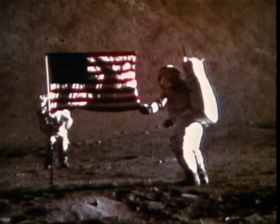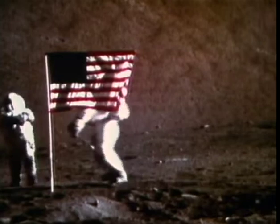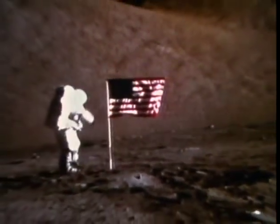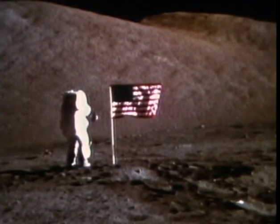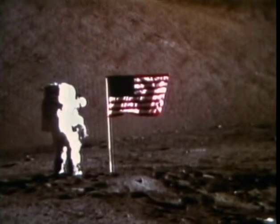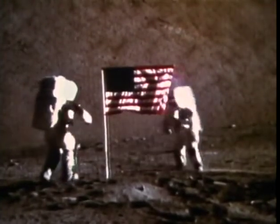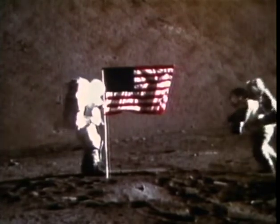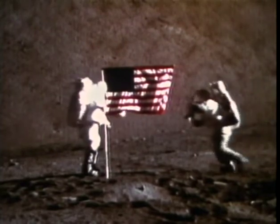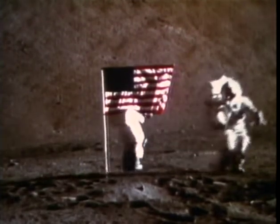Let's get a close-in one and we'll trade cameras. Houston, I don't know how many of you are aware of this, but this flag has flown in the MOKR since Apollo 11. And we very proudly deploy it on the moon to stay for as long as it can, in honor of all those people who have worked so hard to put us here and put every other crew here and to make the country, the United States, and mankind something different than it was.